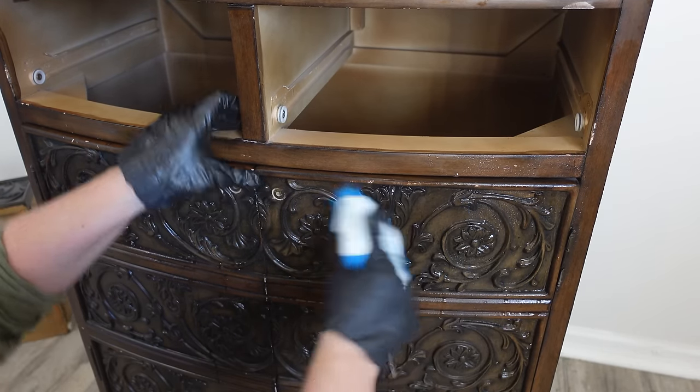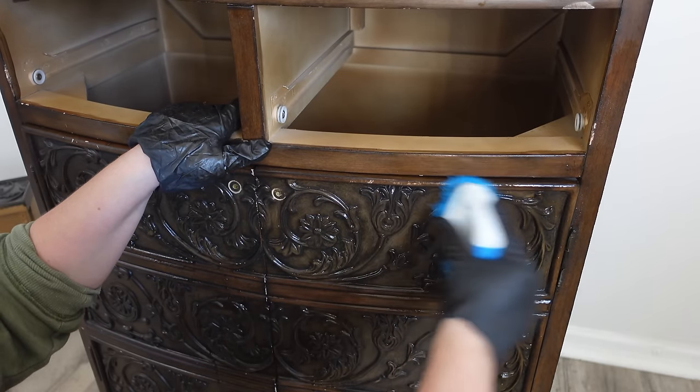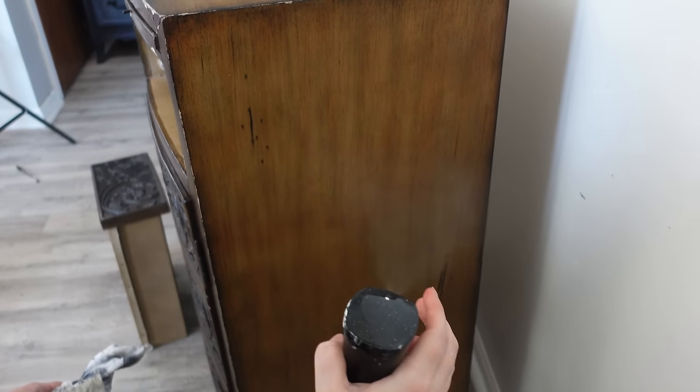I just want to let everybody know I'm not going to ruin this piece, and I love working on those types of pieces because I feel like I can freely do anything I want — there's no restoring here, it's just fun.